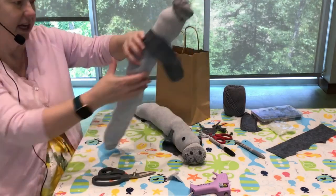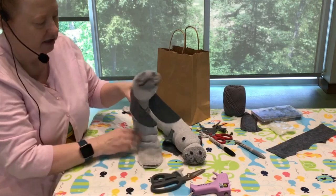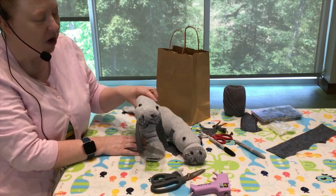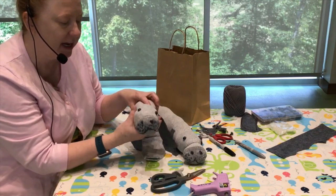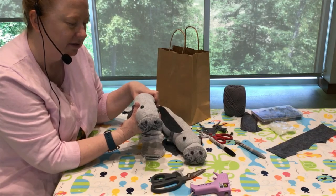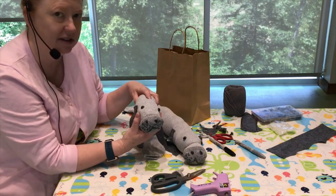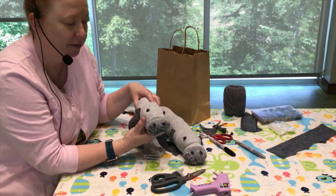And now we have our manatee — ta-da! Pretty cute, right? I hope you guys come by and pick up your manatee kit this summer to take home and make. Don't forget to join us for summer reading, Tales and Tails — you can sign up online or in person at the library.